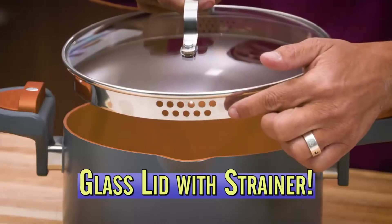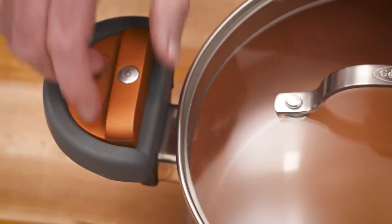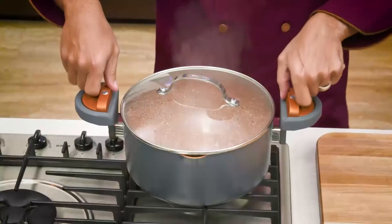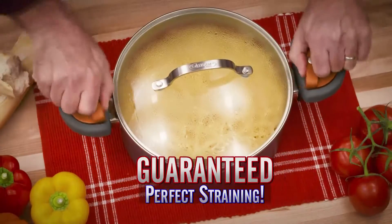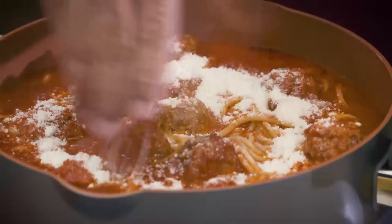With tempered glass lid and built-in strainer, plus our exclusive Stay Cool Twist & Lock handle. Just twist to lock, then drain the pot. With Gotham Steel, you're guaranteed perfect straining and delicious meals every time.